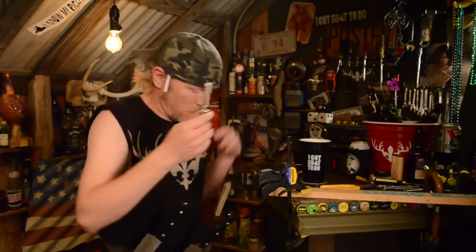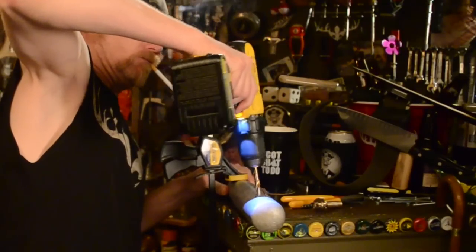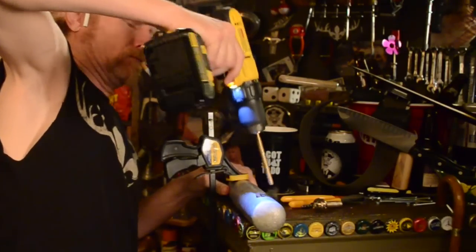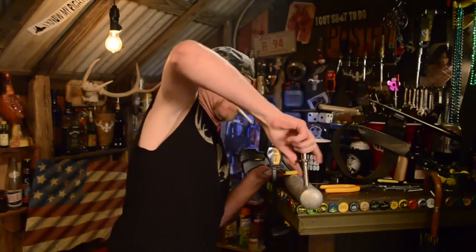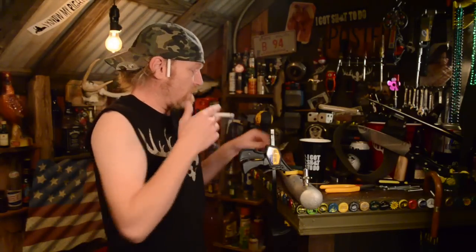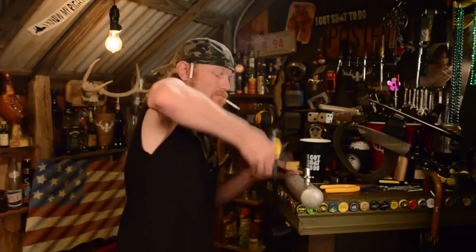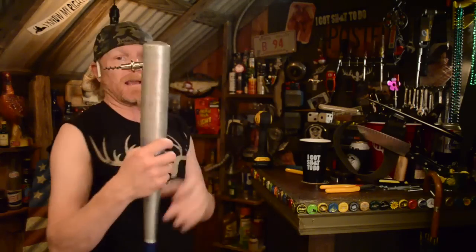Now we can go ahead and put a little hole in the bat and screw it right in. Now that you got your fucking brain spike in there good and tight, go ahead and take it off, try it on for size. That's a fucking IQ killer right there buddy.